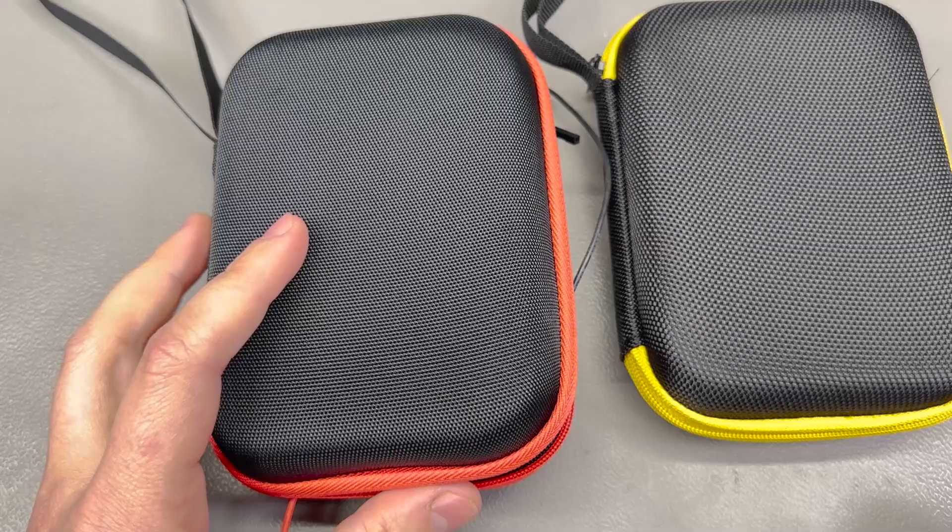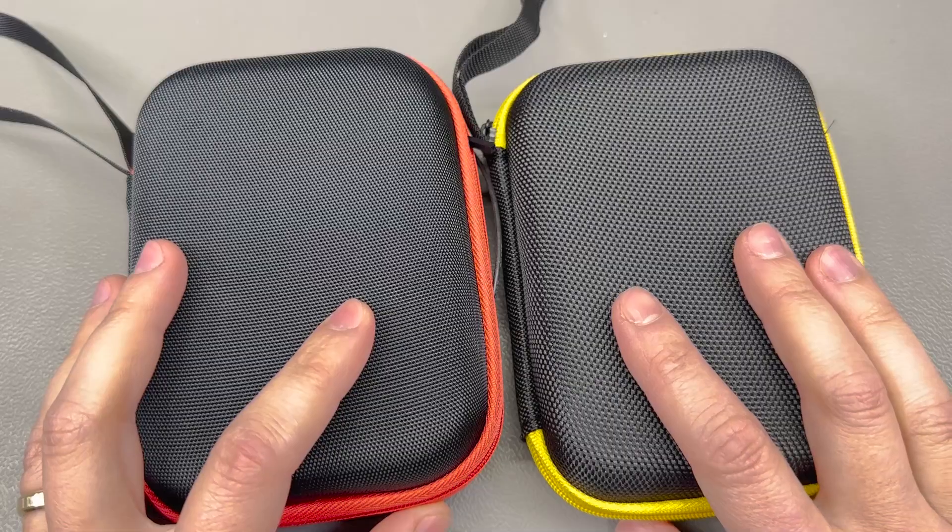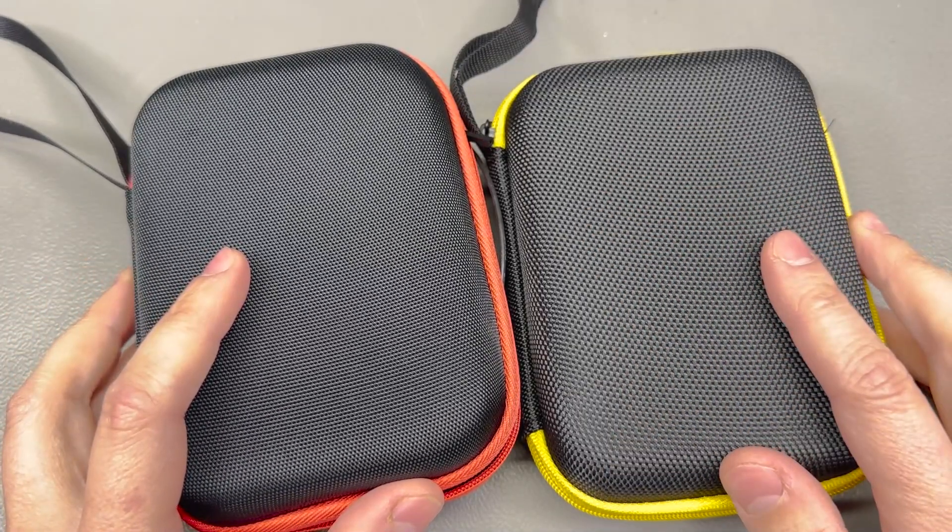These are fairly inexpensive so definitely worth getting a couple just to keep your tools well organized. Links in the description of this video.